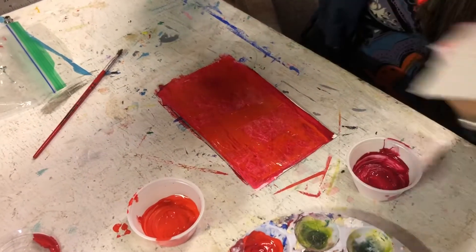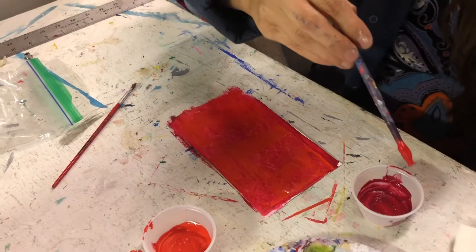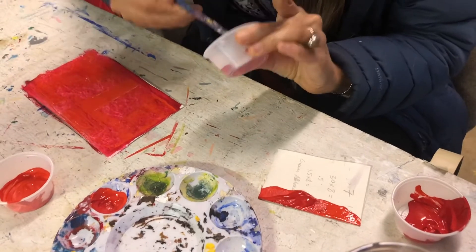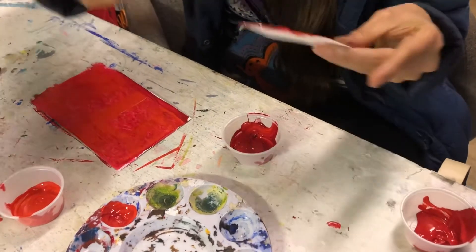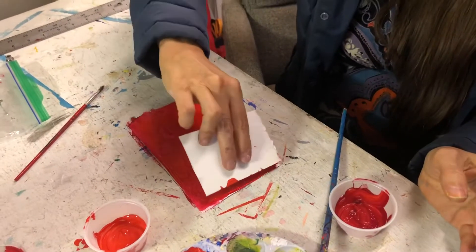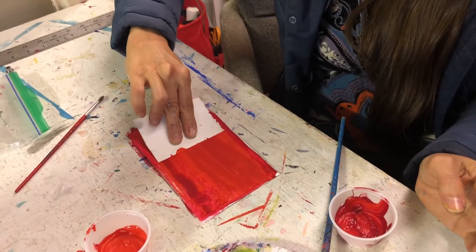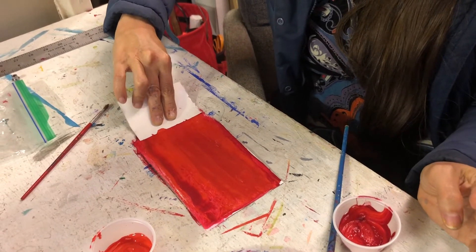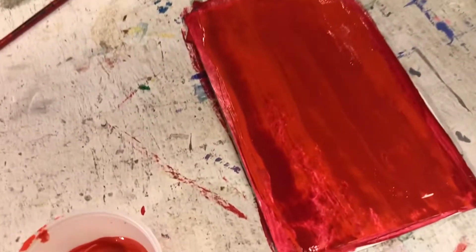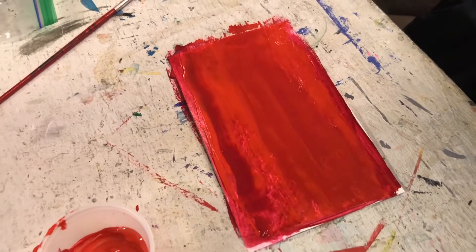Now I'm going to get some of this red and put it on, maybe even grab some more quinacridone, put that on the card, and try it again. That was quick and easy and I kind of like what happened — it's subtle but it really is an interesting look.